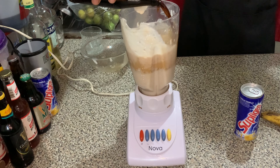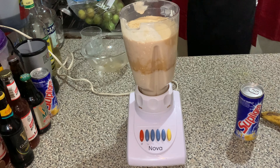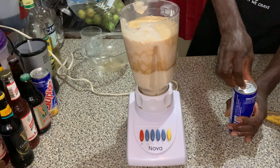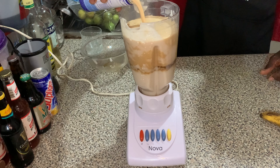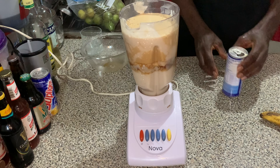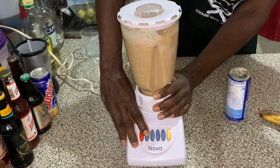After blending, we are going to add the dragon. You want to ensure the dragon and the supple gin are all at the same temperature — room temperature throughout. Pour those into the blender, then blend to get everything fully incorporated.